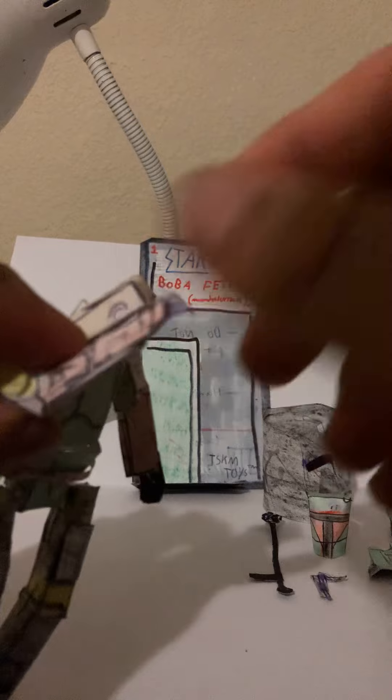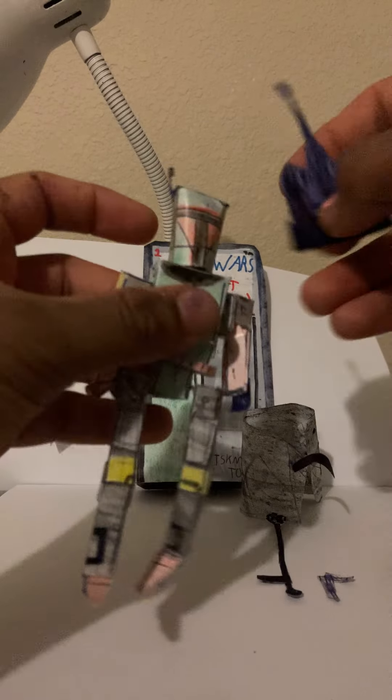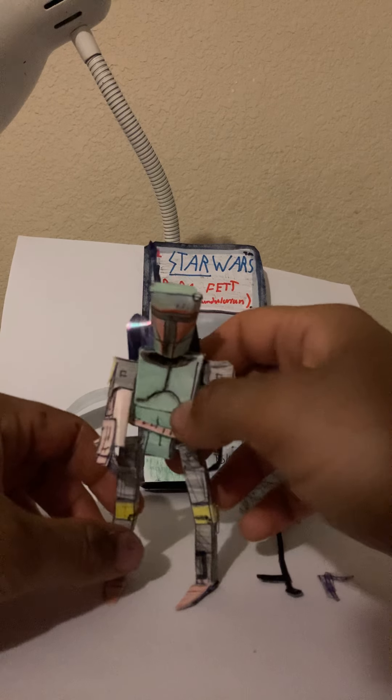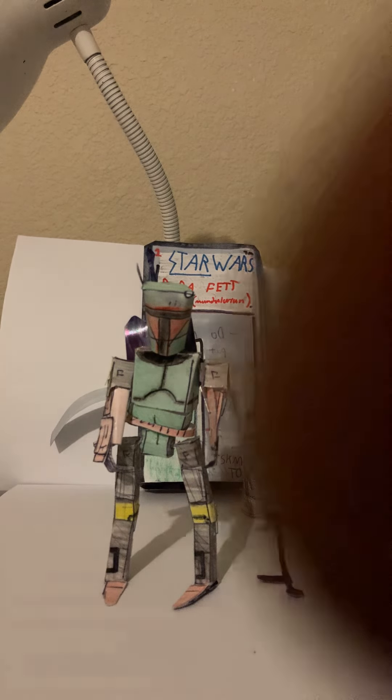He has detail on his armor arms — his hand armor, same thing on the other side. If you don't want him with the skirt and want a classic look of Boba Fett, you are able to do that. Simply put the mask on, have the backpack, and there is the classic Boba Fett. He also has authentic Star Wars packaging — this is our own creation packaging, inspired by Hasbro's Vintage Collection toy line.